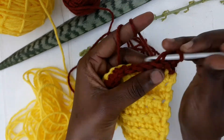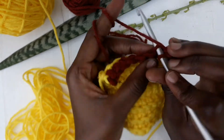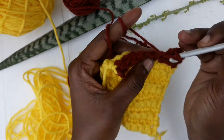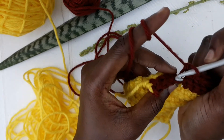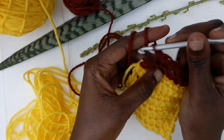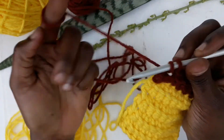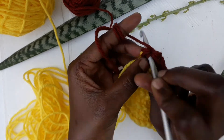Start working on the back loop. As you can see, the pattern is still very pretty. When you come to the end, insert your hook under both V's.